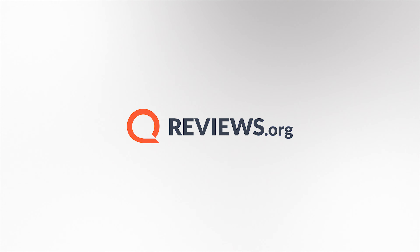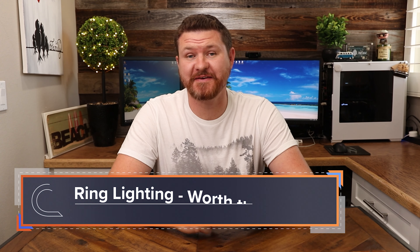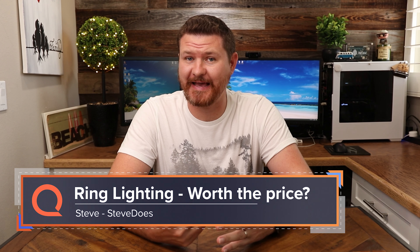In this video today, we're gonna be taking a look at the Ring Smart Lighting Starter Kit and see if it is worth the price. Hey everyone, welcome back to another video. My name is Steve from the YouTube channel Steve Does and I wanna thank you for joining me here at reviews.org.